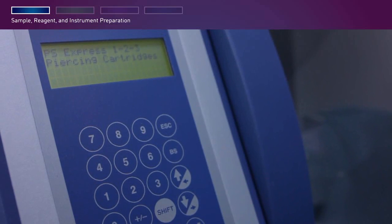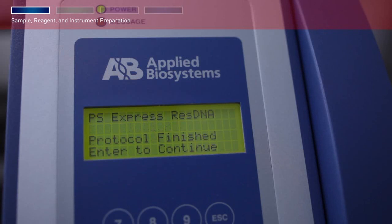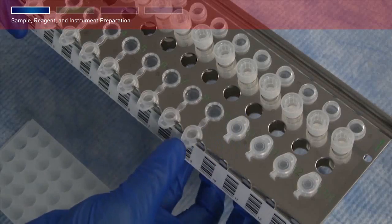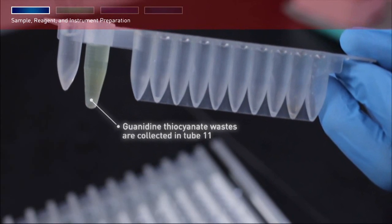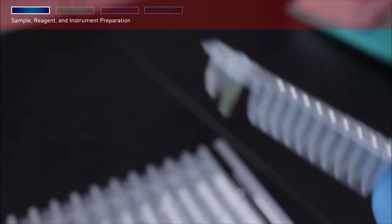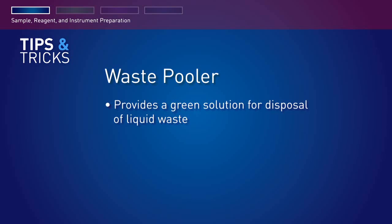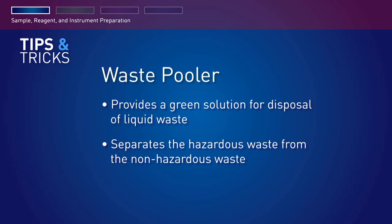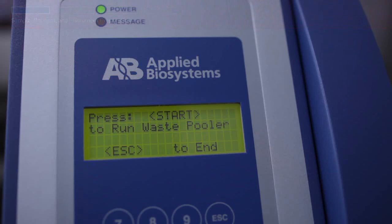At the end of the run, the instrument beeps briefly and the digital display shows additional options. Select an option, then open the instrument door, remove and cap the elution tubes containing the purified nucleic acid. If you ran the waste pooler protocol, the guanidine thiocyanate wastes are collected in tube 11 and the alcohol-based wastes are collected in tube 12, leaving the rest of the cartridge empty and easy to dispose. The waste pooler separates hazardous waste from non-hazardous waste and consolidates it, enabling a safer and easier way to dispose of spent reagents. To run the waste pooler, close the instrument door and press Start, or press Escape to skip and return to the main menu.